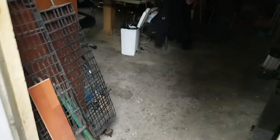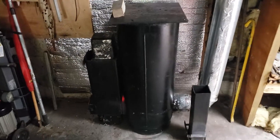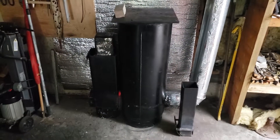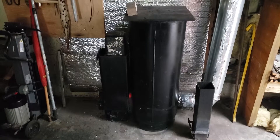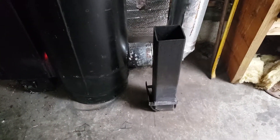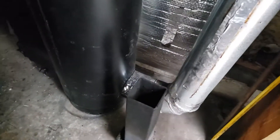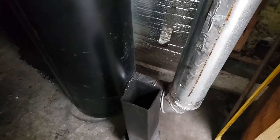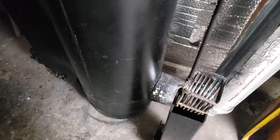Let's come back inside and there it is — my baby working like a charm. Look at that red hot burning box! And that's my pellet dispenser; the basket is right here which goes inside.